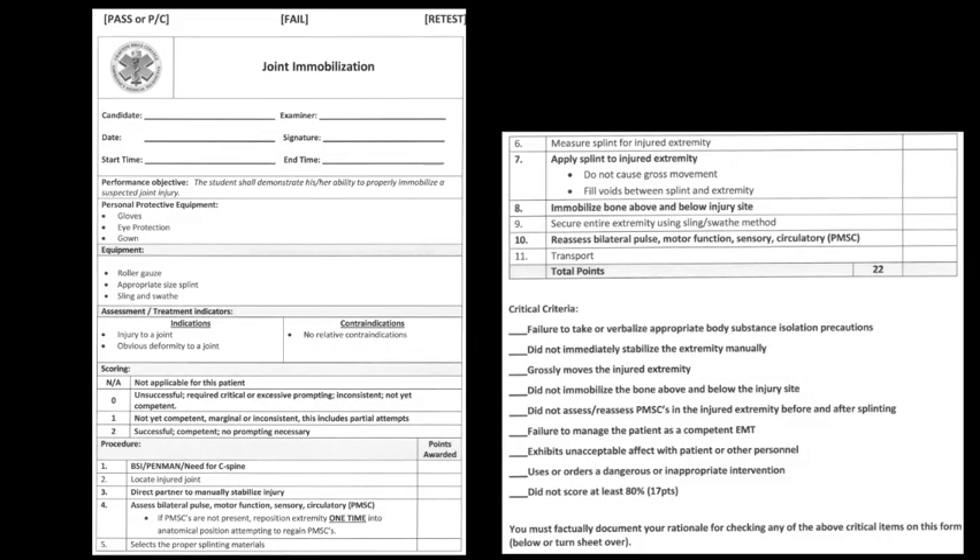Alright class, today let's cover joint immobilization and long bone immobilization. Go ahead and flip to your skill sheet — we'll cover joint immobilization first. Everything's pretty standard up until you get to the indications. Remember, a sling is what holds the arm up, and a swath is what holds the arm to the body. For indications: injury to a joint, obvious deformity to a joint. Contraindications: no relative contraindications.